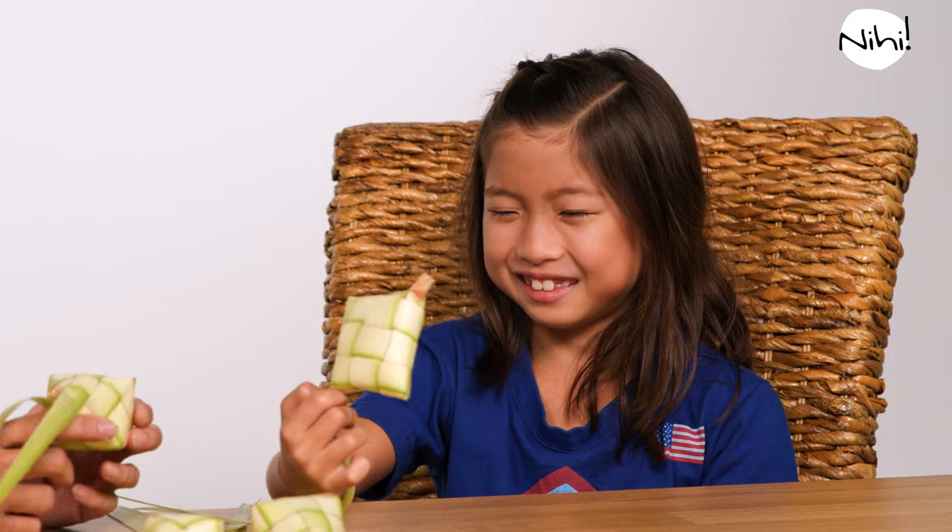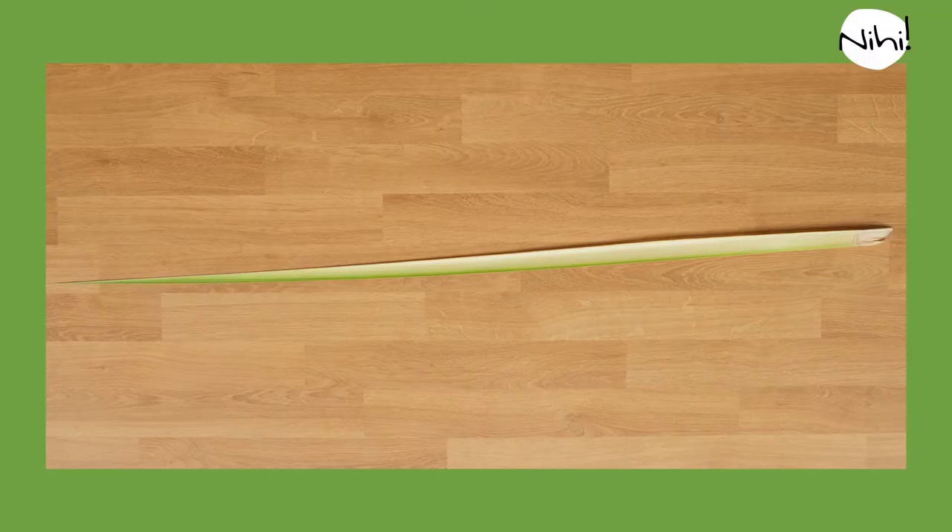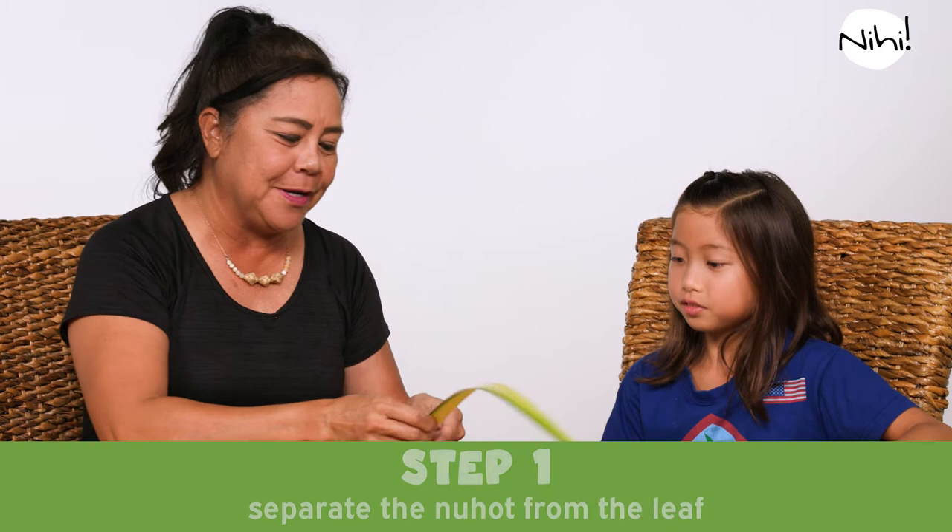So today we're going to learn how to weave a ketupa. Are you ready to learn? We're going to make one of these. Do you know what it's for? Like cooking things? Yes, actually. We're going to cook rice. Like a purse. This is what the ancient Chamorros made in order to make rice in. To weave a ketupa, all you need is just one coconut leaf, just like this. Simple.